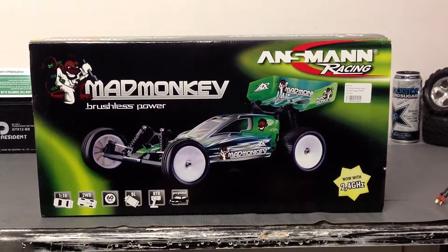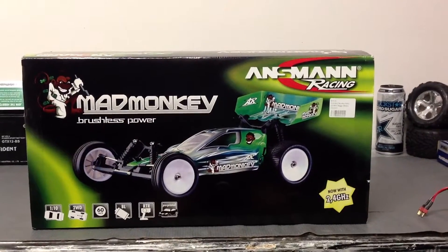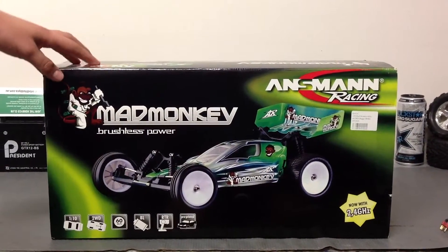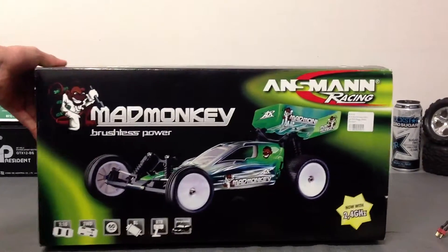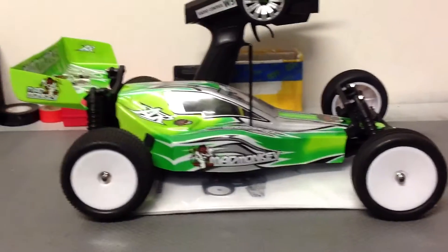We've got a new RC. This is the Antsman Racing Mad Monkey Brushless 110 2WD Buggy. I've taken everything out of the box and here it is. As you can see, it's a really nice looking buggy.